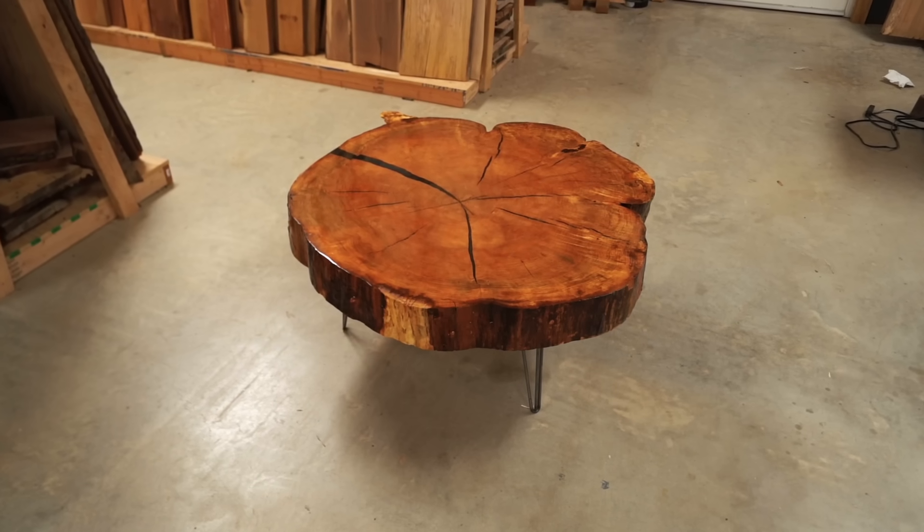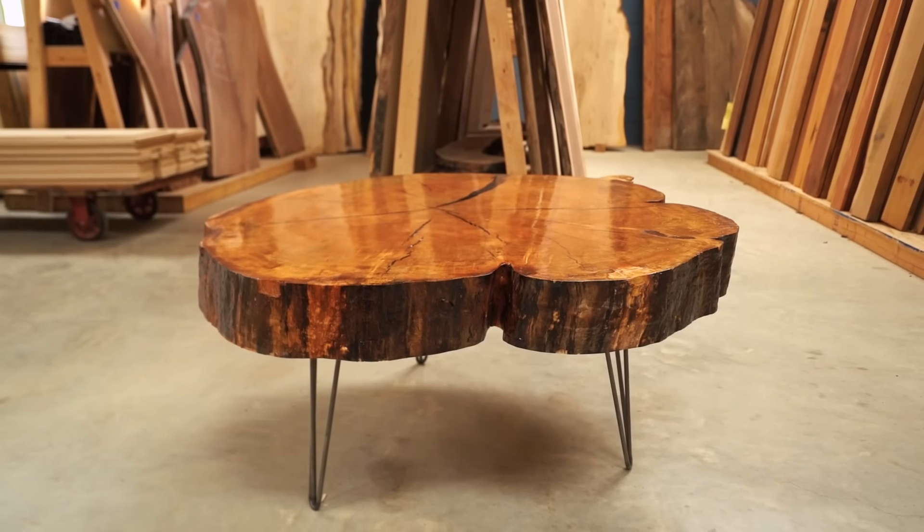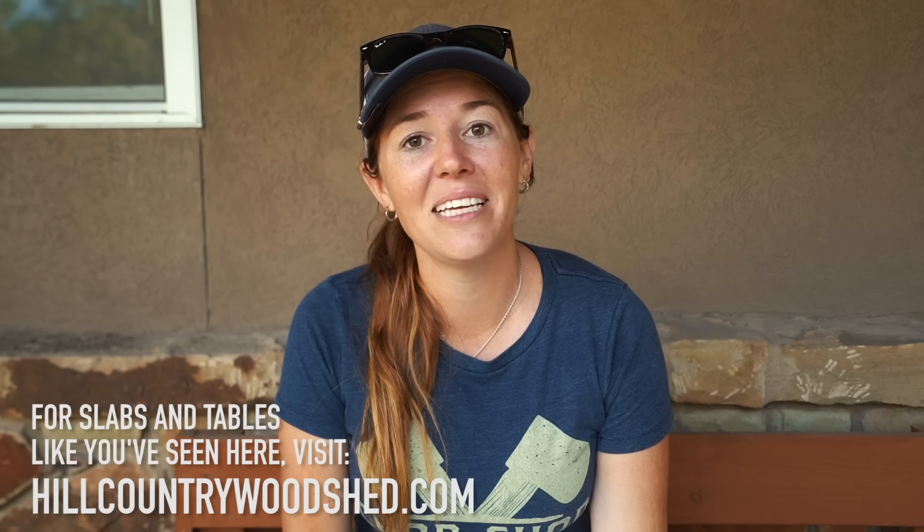Or you can go the route that I did here and fill in the cracks with epoxy, maybe using my method in order to shorten the time that it takes you to complete it. I really hope that you enjoyed coming along with me on my experiments on this build. Let me know what you think about my coffee table down in the description. And of course, if you're ever in the central Texas area, stop into the woodshed and see this project for yourself. I'll see you on whatever I'm building next.